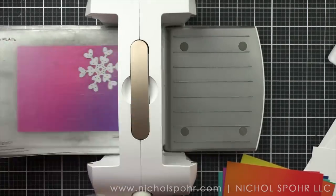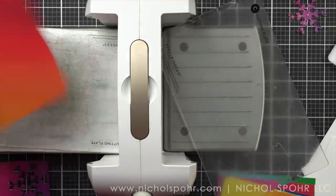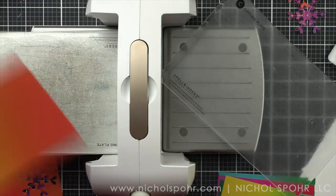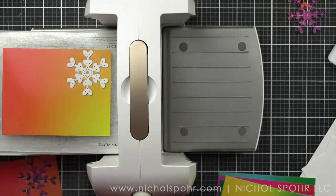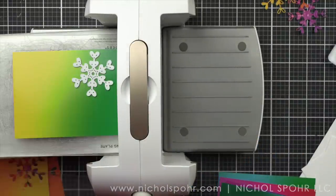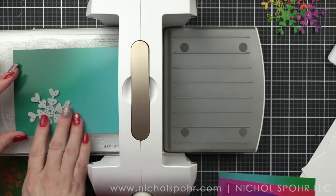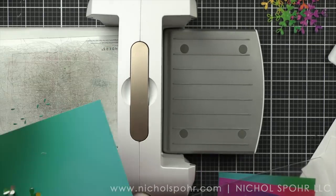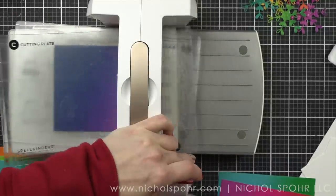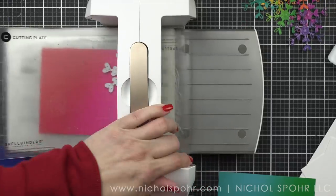I was pretty careful with where I chose to die cut the snowflake because I want it to be featured and monochromatic in each of my cards. I think on one of the sheets I actually die cut twice — once from one end that was one color and once from another. This snowflake die cuts beautifully. This color blend cardstock is amazing — the colors are absolutely incredible. Once I have all of these die cut, we are going to prep our backgrounds.